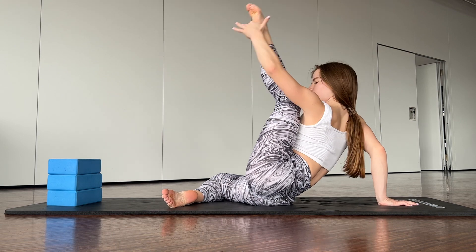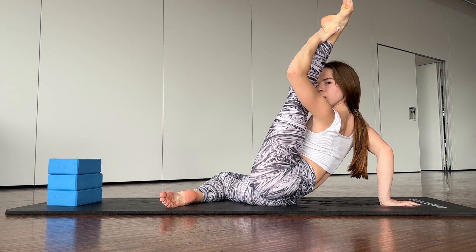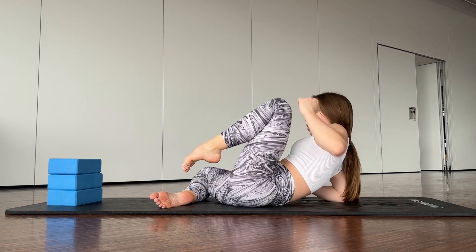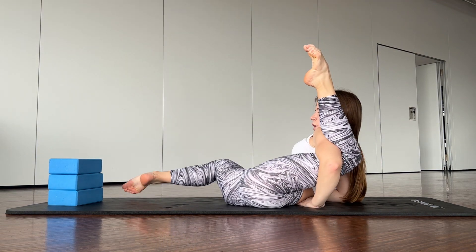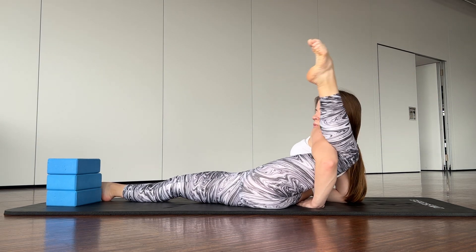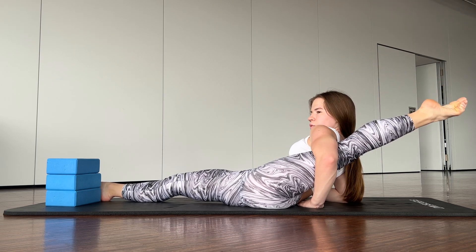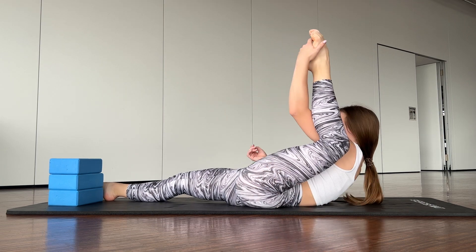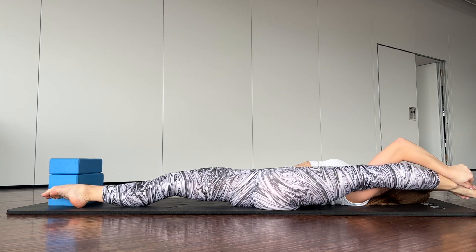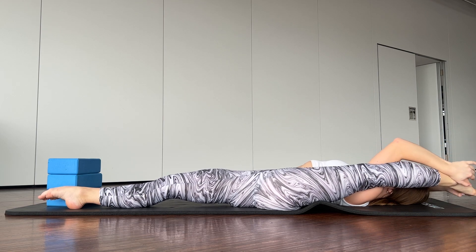Now walk with your leg — one, two, three. Keep this position. Lie down and try to straighten your leg — one, two, three, four, five. Good job. Now just push your leg down — one, two, three, four, five.